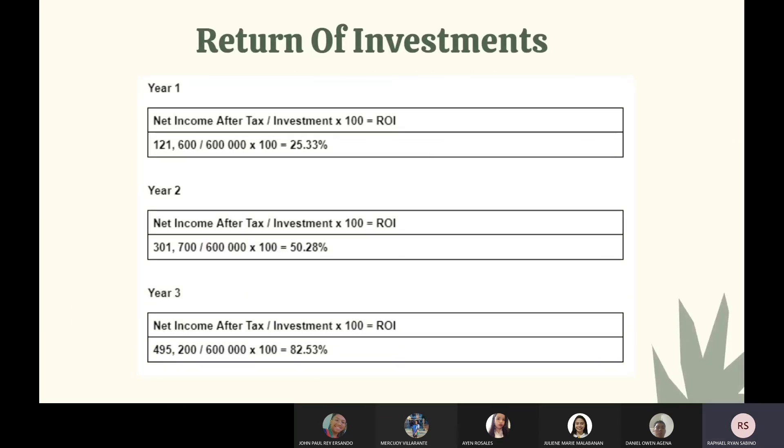This is our return on investment. In year one, there will be a 25.33% return on investment. In year two, there will be 50.28% return on investment. And in year three, there will be 82.53% return on investment.